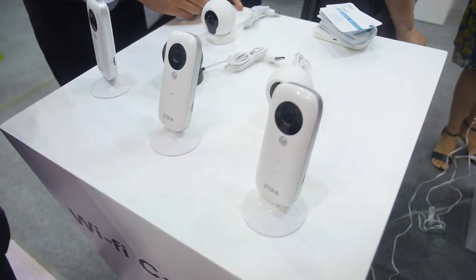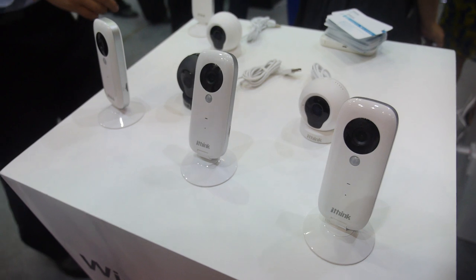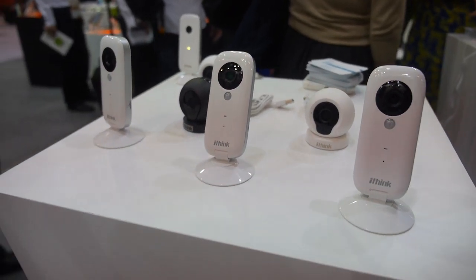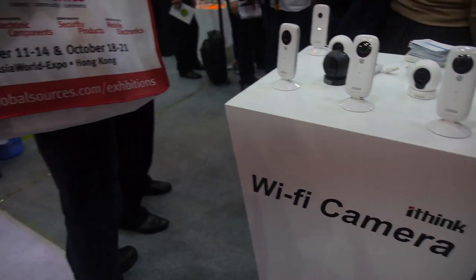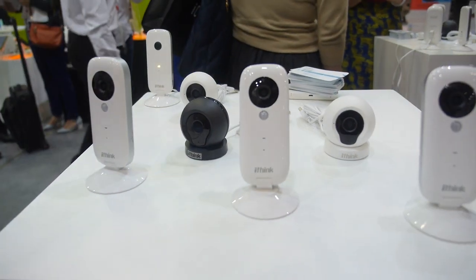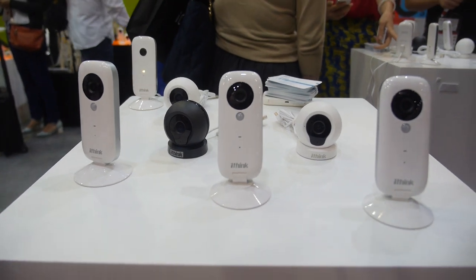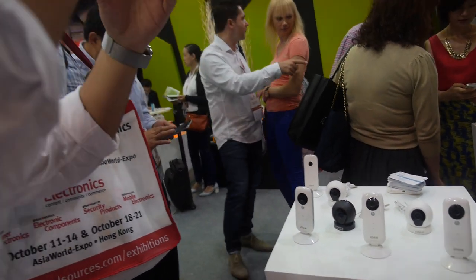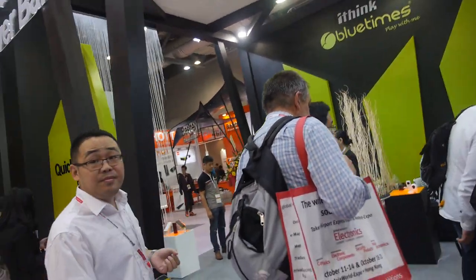Here at the booth we're also showing our smart life products. The first is the app camera power bank — people can use the power bank to charge their devices on a business trip. When they want more home security, this app camera helps. Blue Times wants to build a smart home system for our customers.